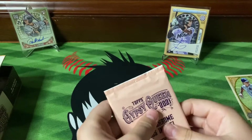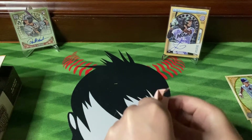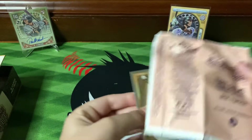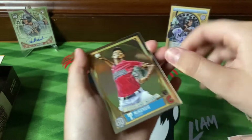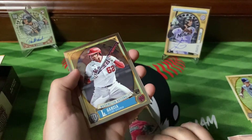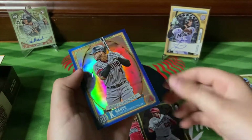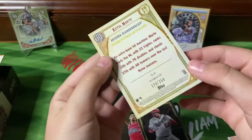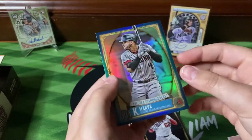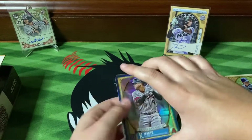I don't know if they're all limited or just that one — that back was limited. We got Tristan McKenzie, Garcia, and a Quetel Marte, and this one is limited 128 out of 150. That is a nice looking card, really nice — way to start it off with a bang.